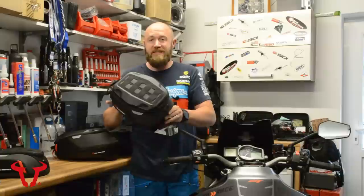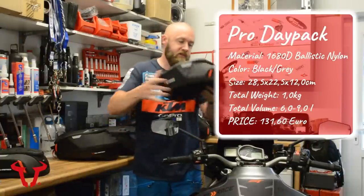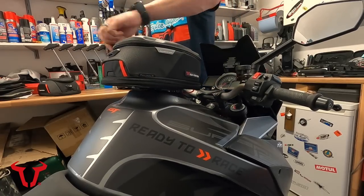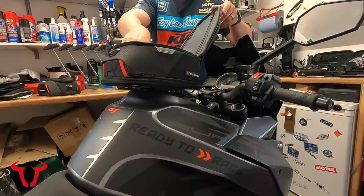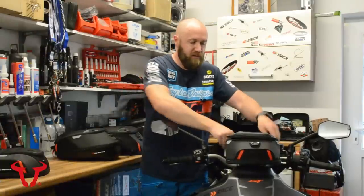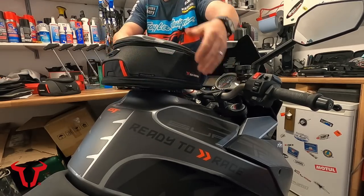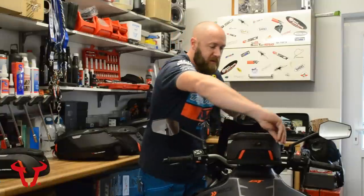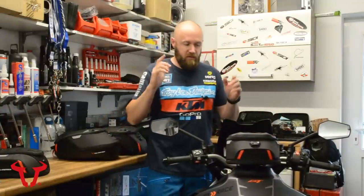Next up is the Daypack — slightly larger than the Micro, but similar design and shape. It attaches exactly the same way, straight onto the bike, and opens at the top the same way as the Micro. Same sort of lid cover design. It includes a waterproof rain cover, and these will extend upwards via a zipper underneath so you can fit a bit more in. I'll put the dimensions and litre capacity up on screen.